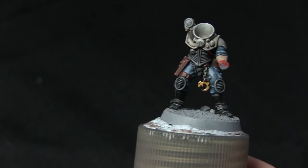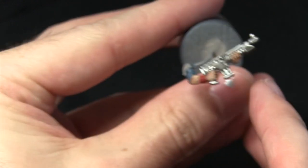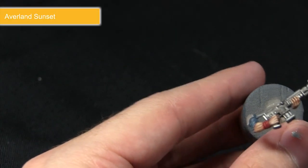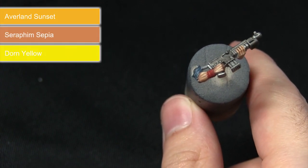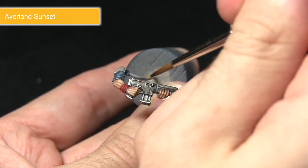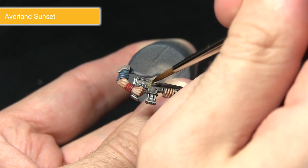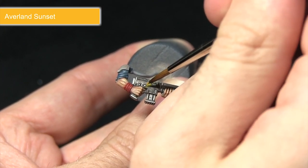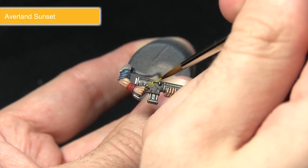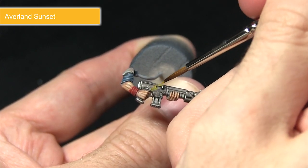The final step in painting our Genestealer Hybrid is to pick out the yellow areas, including the lamp on the shoulder and a small stripe going down the front of the weapon as a small decal. We'll start with a base coat of Averland Sunset, followed by a wash of Seraphim Sepia, before highlighting with Yriel Yellow. For the stripe, I've mixed in some water — we want the paint to appear flaked off, so starting by the trigger guard I'm drawing the brush diagonally to create a yellow line. I'll apply it in patches at the bottom and along the top to simulate worn paint.